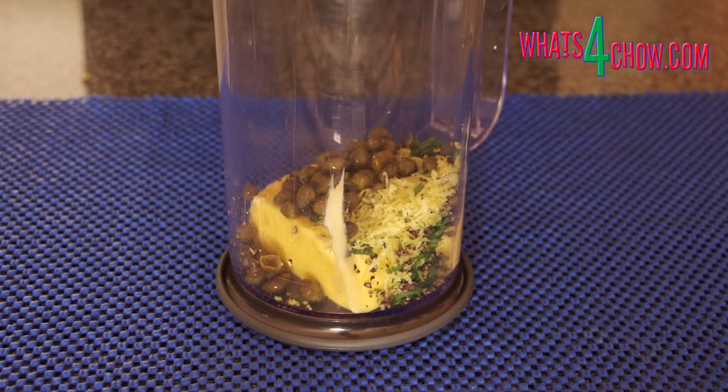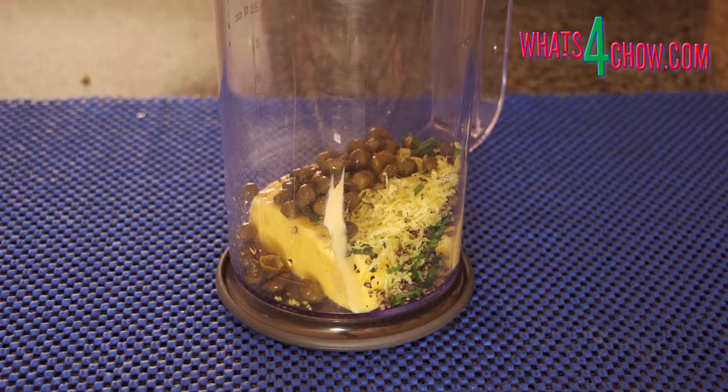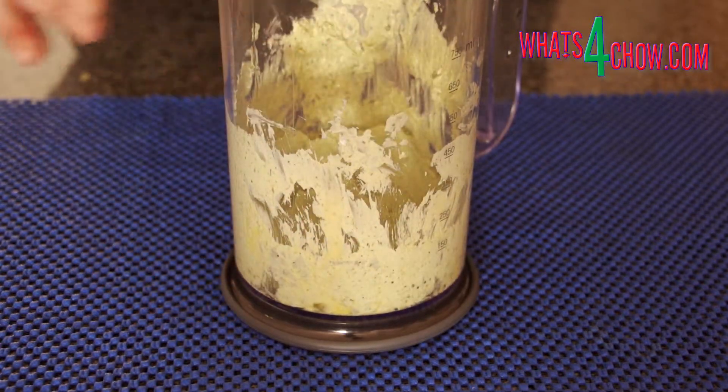While the clams soak, add the butter, chopped chives, pepper, lemon zest and capers to a jug. Using your stick blender, process the ingredients until mixed and smooth.